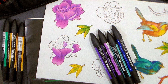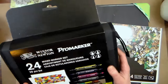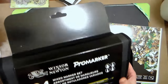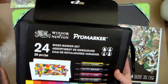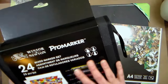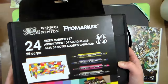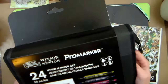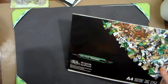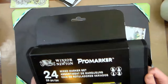Hi there, Lindsay here the Frugal Crafter. Today I am reviewing this set of 24 Pro Markers from Winsor & Newton. You may be familiar with Pro Markers because they were previously Letra set, but they are rebranded under the Winsor & Newton name now and we're gonna try these out and see how they compare to the old ones. I'm also going to be using this marker paper which is designed to be used with the Pro Markers, but first let's take a look at what's in this set.